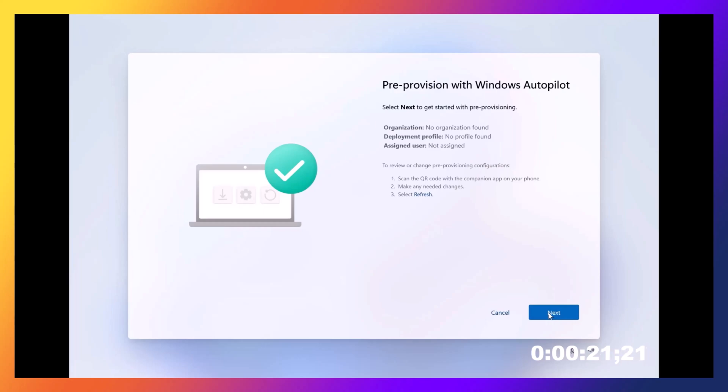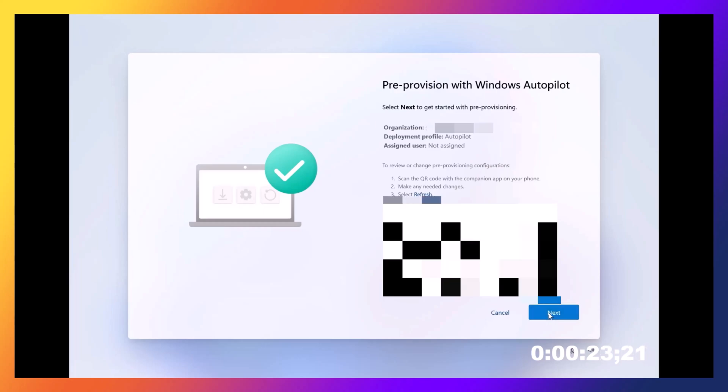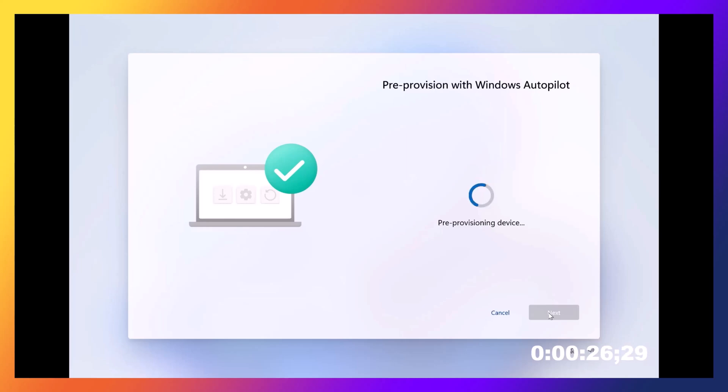So originally it says it can't find a profile — then BAM! It finds the profile. Now we're hitting Next and it's going to go through the Pre-Provisioning process.